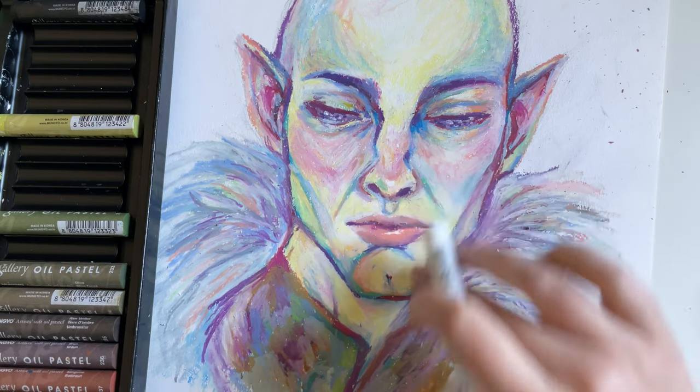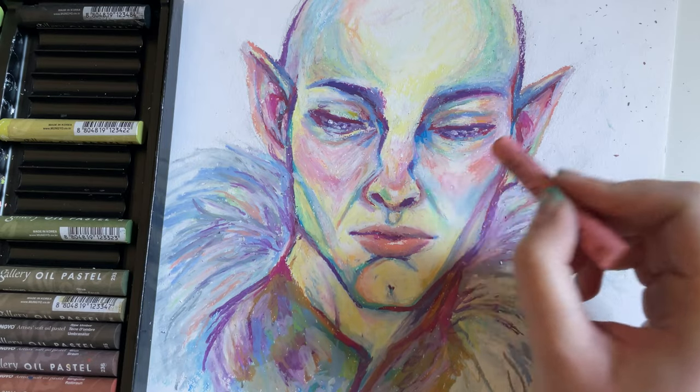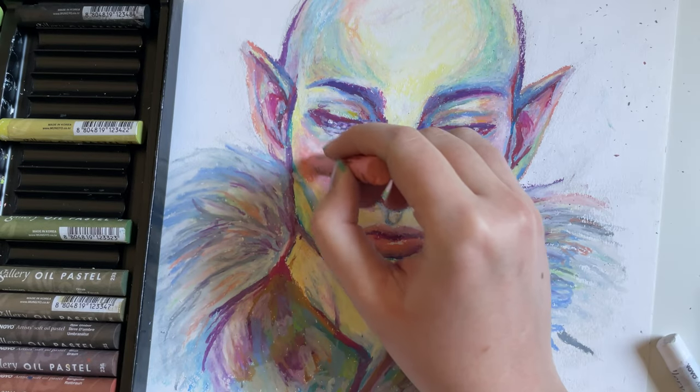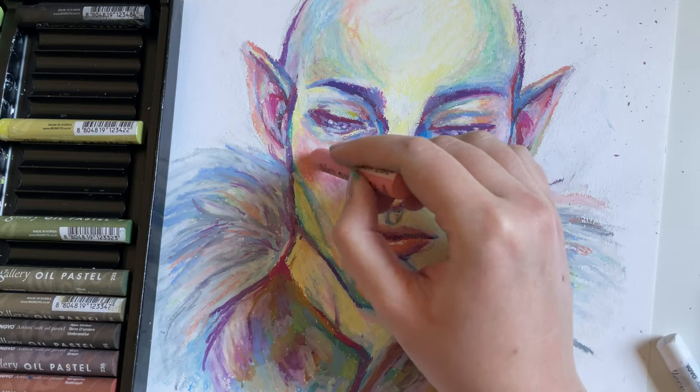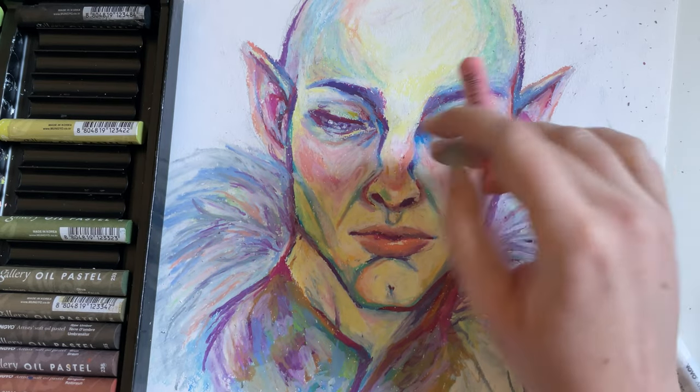I cannot get enough of these oil pastels — they're just so great, so creamy. Also, they don't smell like anything. I've heard that some other oil pastels smell bad, but these are great. I'm a big fan.